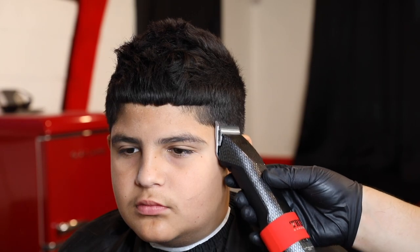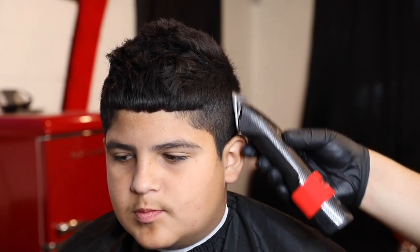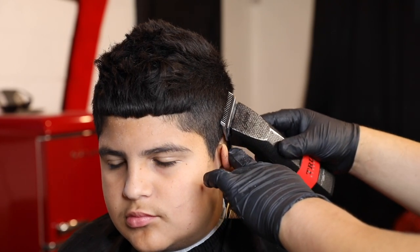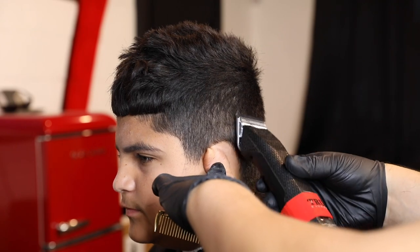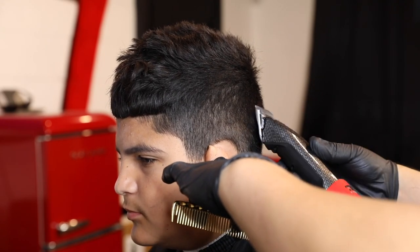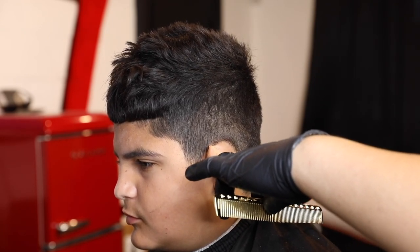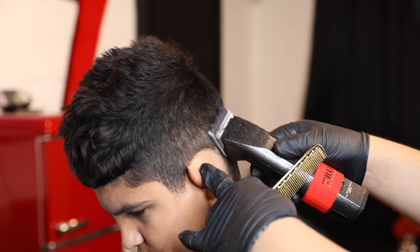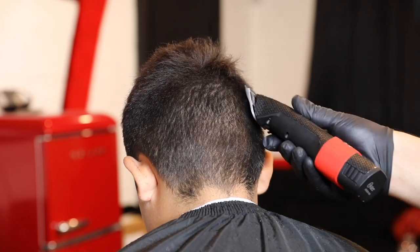The first thing I do when I debulk anything is go with my Osters. If I'm gonna keep a tight blend I always debulk with the Osters — these are the Octanes, kind of pricey but definitely worth it. This is the number two detachable blade and I'm just gonna go all around his head all the way to where we pulled out the hair, so we can connect it with our thinning shears. When using detachable blades, make sure you keep the blade flat because you can nick somebody if you're going rough with it — just keep it flat, let the machine do its work, just glide it through.